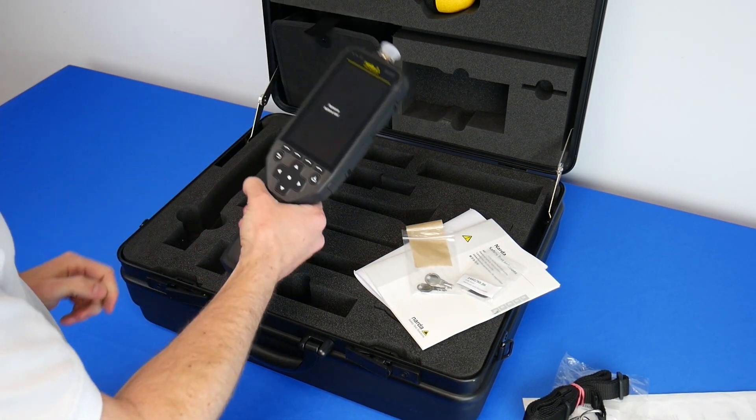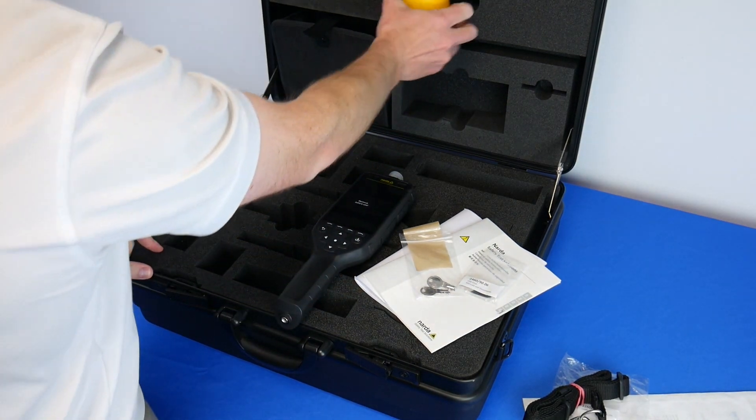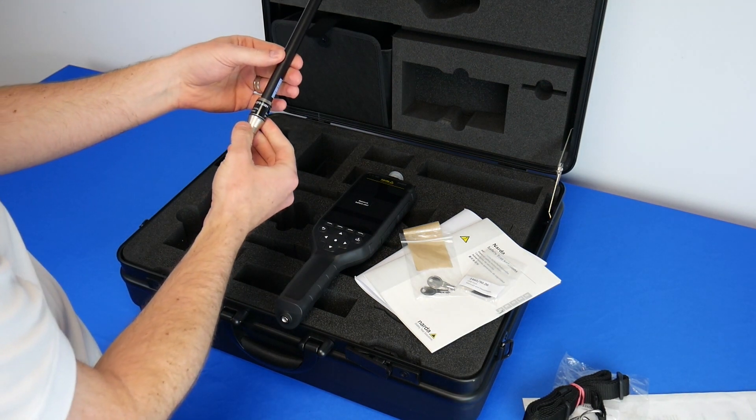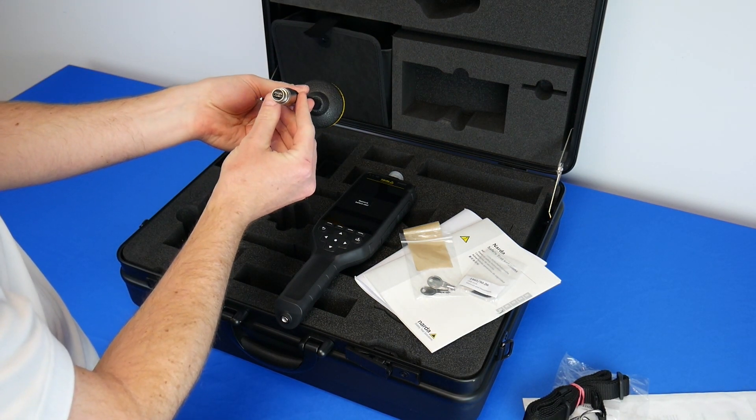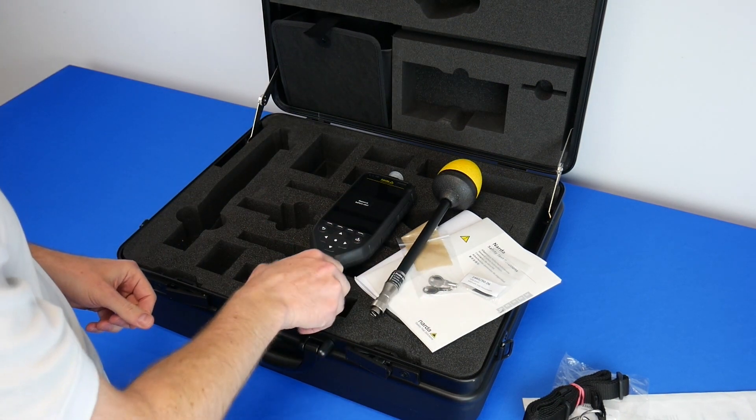The manuals are also available digitally on a USB drive. Here we have the Fieldman, and we also have one of the newer probes. This one is the EFD-0391, and as you can tell it has a new connector — this is a whole new system.